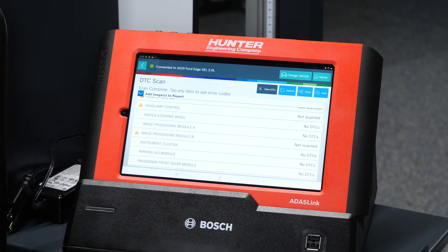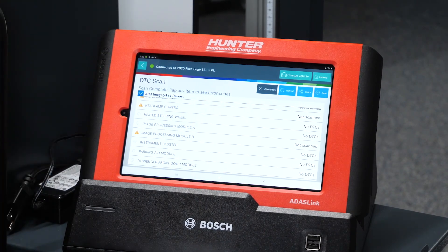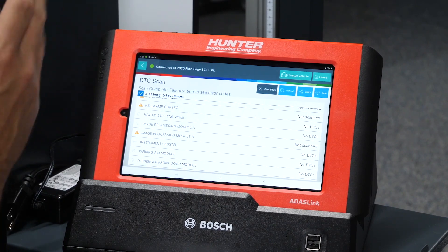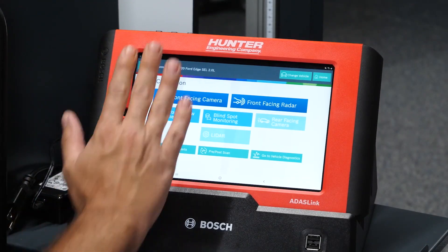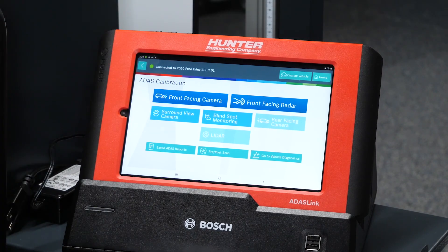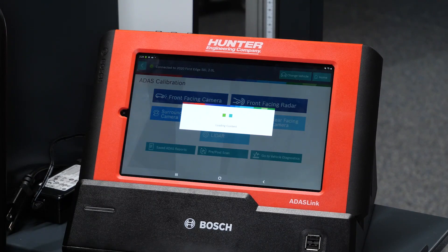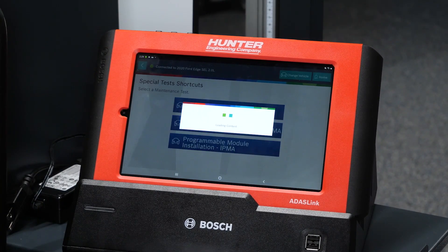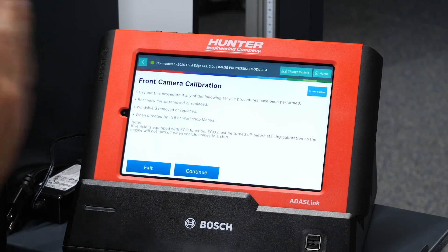Specifically, what I was looking at was that image processing module A — the IPMA, or the camera itself directly attached to that windshield right in the center. No DTCs means everything looks like it's connected correctly. There are no current problems, but we still need to go ahead and calibrate our camera because this windshield was replaced. It doesn't say IPMA, but it is the front facing camera that we are going to calibrate now, so I'm going to select that one and see what the ADAS link tells us to do.